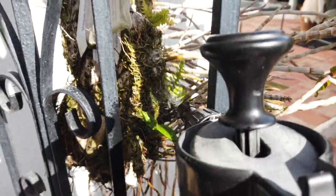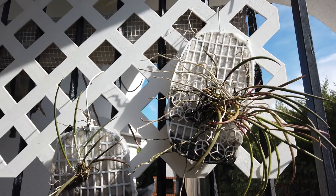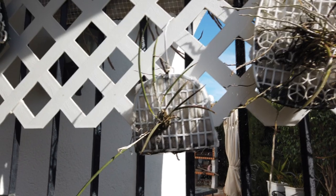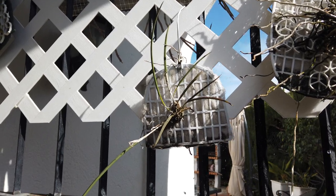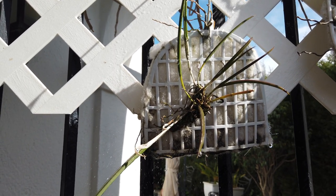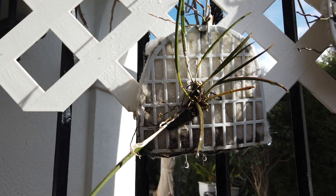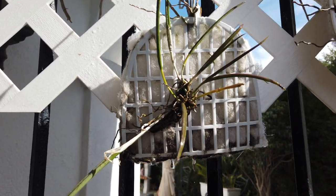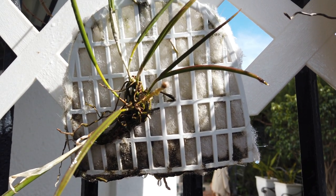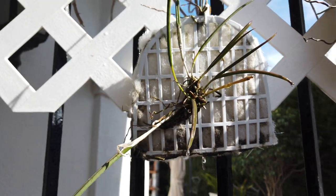Up here I have my Brassavolas. This is Flagellaris right here, and the other one is supposed to be a Perinei but it's a rescue, so I don't know. Maybe one day it'll bloom for us. It came out of the dead brink — just a rhizome — went onto this inorganic mount which has an extractor fan filter material on it that buffers sort of like sphagnum moss, holds nice with water. And look at it grow. This was the best leaf I got in 2022, and for growths within the first year of it being on this funky little mount, maybe we'll get some blooms and figure out who it is.